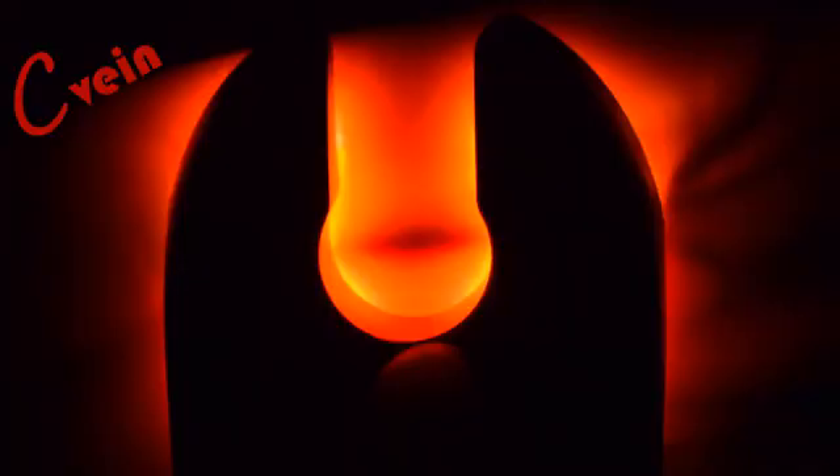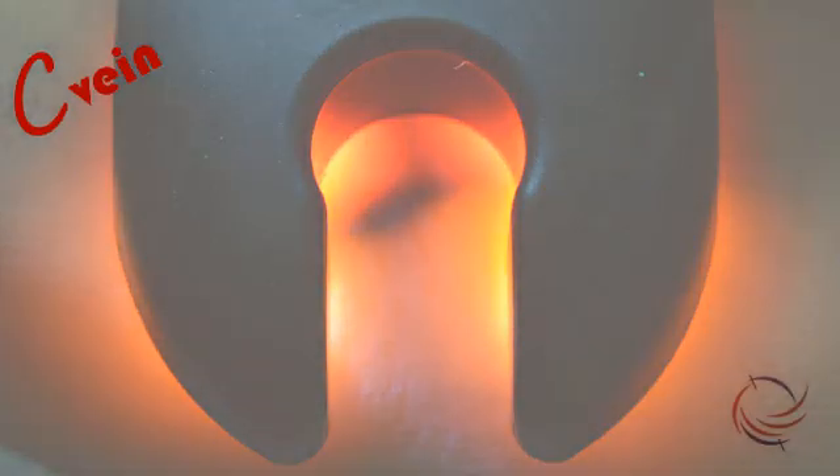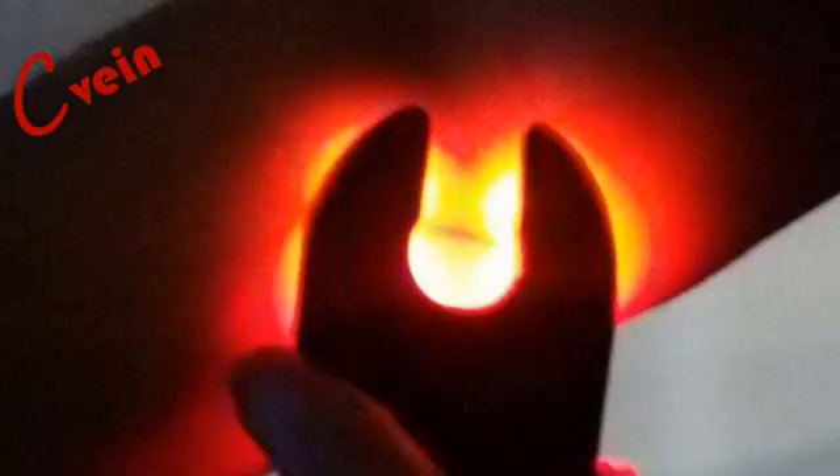C-Vein can be reliably used to locate the veins quickly and easily in such cases. With C-Vein, venipuncture can be performed generally in a single prick every time. The device operates at a wavelength of light opaque to hemoglobin, which makes the subcutaneous veins look like dark lines.